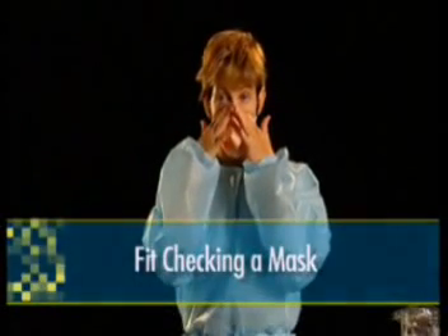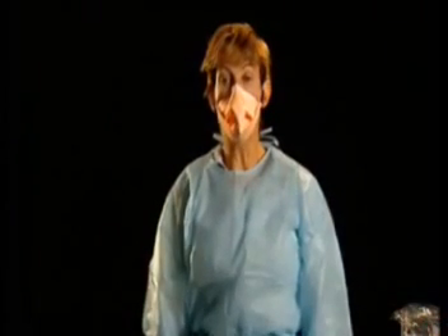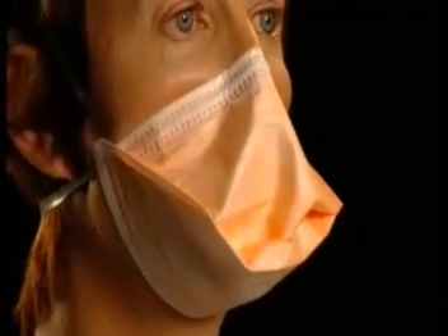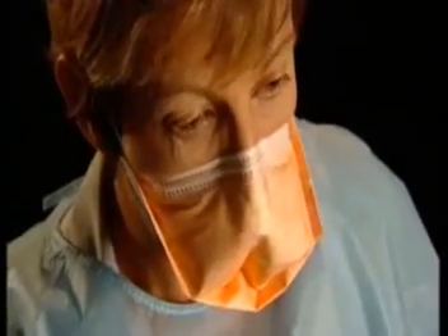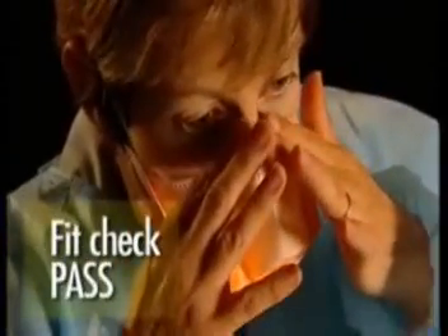Every time you put a mask on, you must perform a fit check. This is your way of ensuring your mask is correctly sealed around your face. If the mask is not correctly fitted, there is a potential for exposure to infectious airborne particles. To perform a fit check, take a deep breath in and breathe out. If the mask collapses when you inhale and puffs out when you exhale, and you don't feel any large leaks of air around the edges, your mask has passed the fit check.